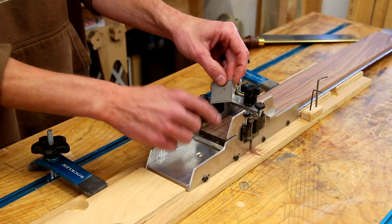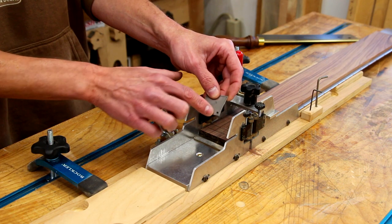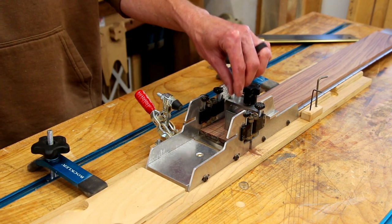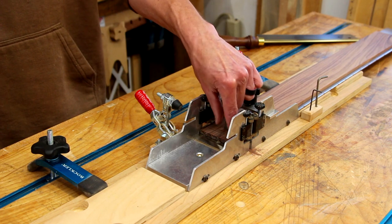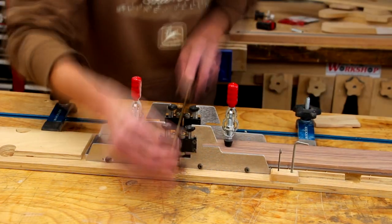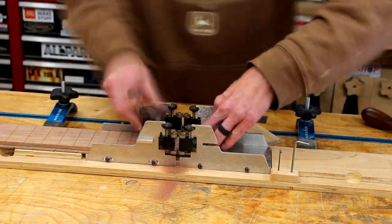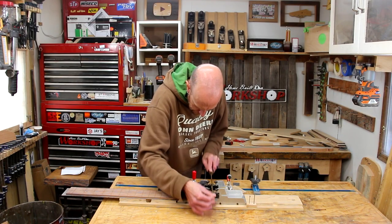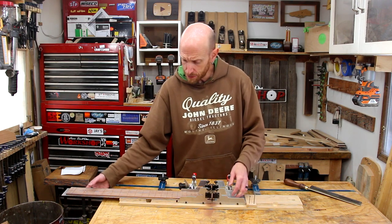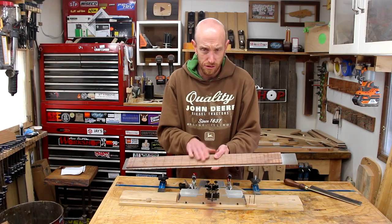I use this little gauge to check the depth of the fret slots, especially the first couple, because I'm cutting the nut slots and marking the end of the fretboard — I want to make sure I get the depth correct before moving down the rest of the board. I'm mostly concerned with getting the depth right at the center of the fretboard because as we sand a radius on this later we're going to lose a little bit of depth and will have to fine-tune these, but I want to get it as close as possible now. And now we just tuck in and spend a few minutes sawing the slots. That's the last slot — once you get this set up it really only takes about 10 or 15 minutes to slot an entire fretboard.